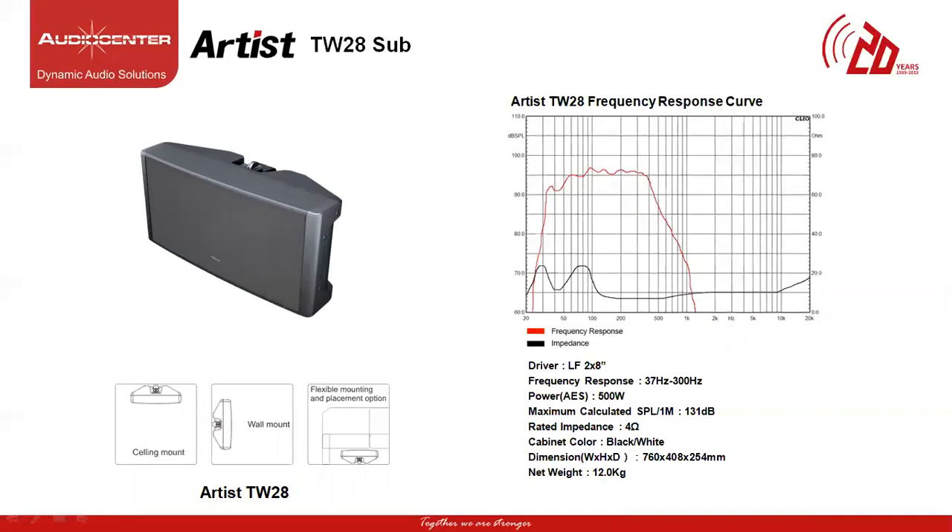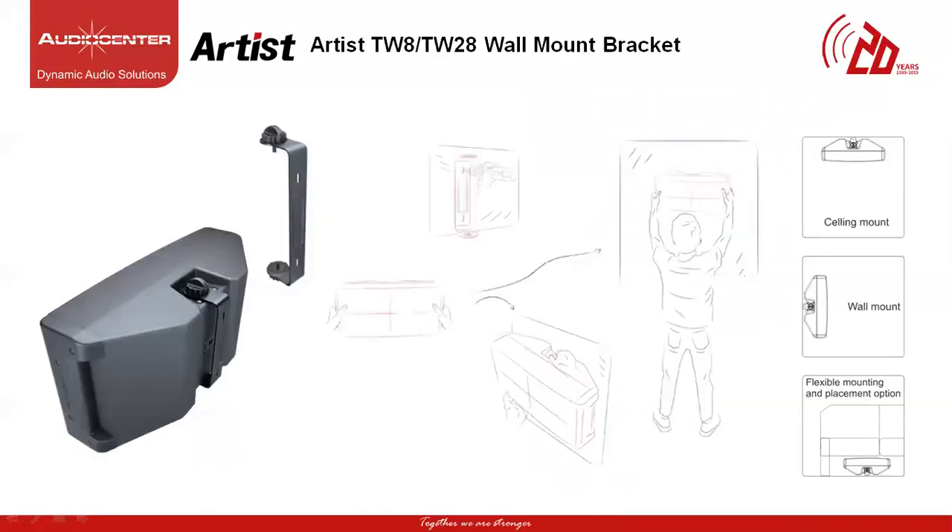The second subwoofer under the Artist Series is called the TW28. This is a dual 8-inch subwoofer wired in parallel with a frequency response of 37 Hz to 300 Hz, power of 500W and maximum SPL of 131 dB. The impedance is 4 ohms and the weight is 12 kg. It's a compact subwoofer that can match the T3, T4, T6, T8 and column speakers. It's a slot loaded design allowing for flexible mounting and placement while delivering the smoothest bass response possible. It comes with a C bracket which can be used to mount the subwoofer on the ceiling or side walls for more flexible mounting and placement.